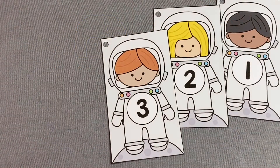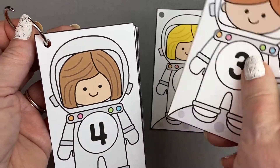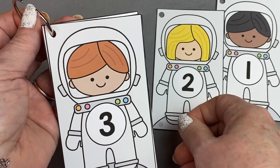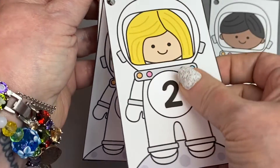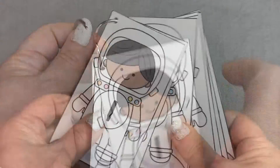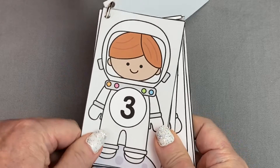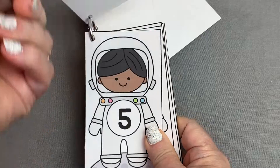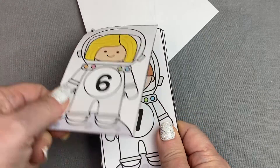Another thing you can make is ring books. They are super easy to do, and the children really enjoy flipping through them. You just need to take the card and punch a hole in the corner, and then take a metal loose-leaf book ring — you can find these on Amazon or in any office supply store. Put the card onto the metal book ring. Children then flip through the number cards, identifying each number on the card. You can put these in numerical order or out of order, but they need to identify the number before they flip to the next card.